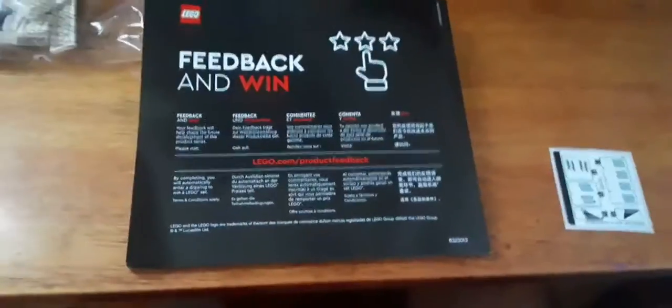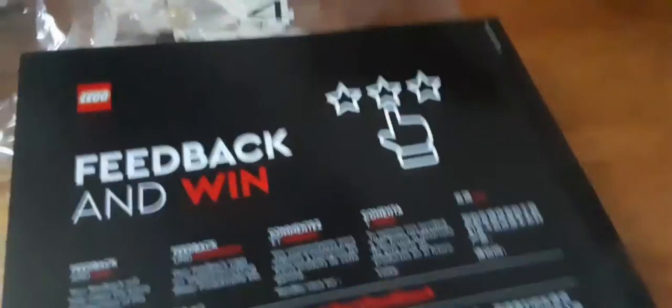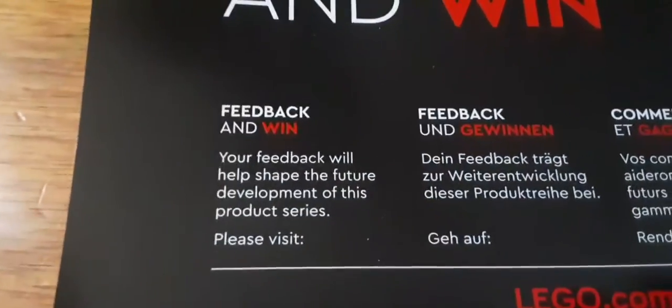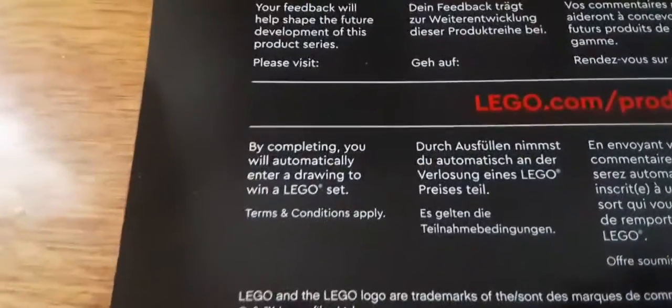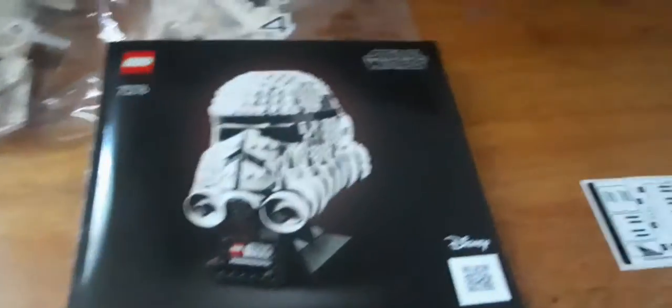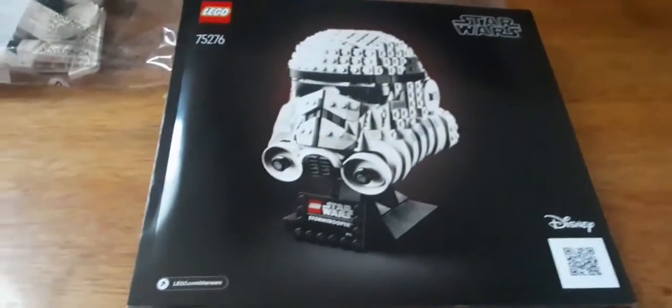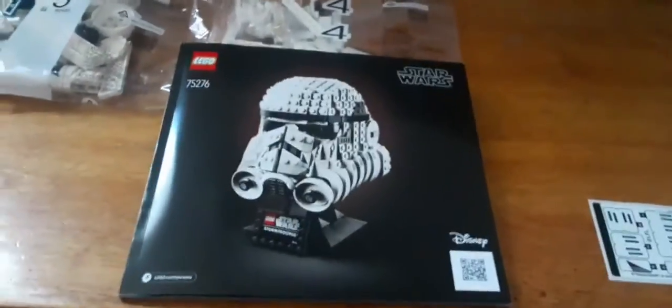There are no minifigures in this set. As I mentioned yesterday, the way to do product feedback is this — it's on the back of every LEGO instruction manual, at least the newer ones. It says 'Feedback and Win: your feedback will help shape the future development of the product series.' By completing it, you automatically enter a drawing to win a LEGO set. If you win, they send you a congratulations email and then send you the paper to fill out for product feedback.